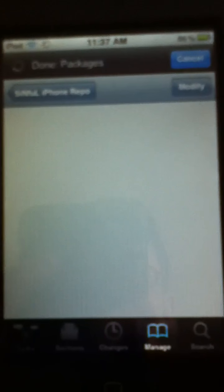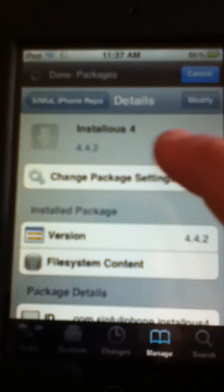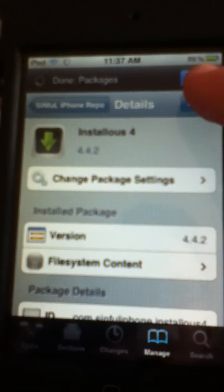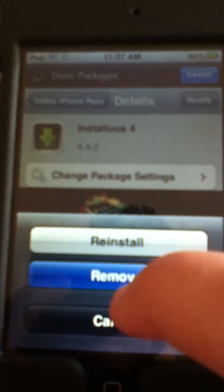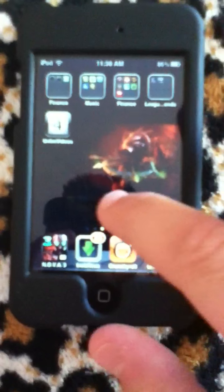You go there and it's pretty simple. All you have to do is tap Modify and Install. After you've downloaded that, you have this icon called Installous. Now it loads up.